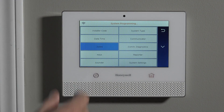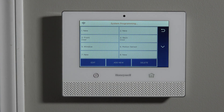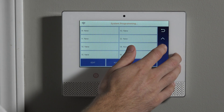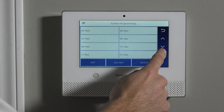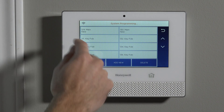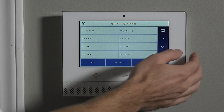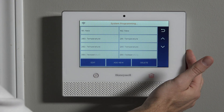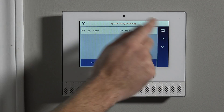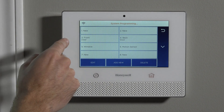Now that we're in programming, if we hit Program and Zones, we can see we're in the level where we can select any zone available. This system supports quite a few zones — you can scroll all the way to zone 130. The last four, zones 127 through 130, are garage door zones. So basically this system supports 130 zones of protection, plus key fob zones, temperature zones if you're using Z-Wave thermostats, keypad zones, and panic zones. The first two are hardwired zones, so unless you're using a hardwired sensor, don't worry about those.